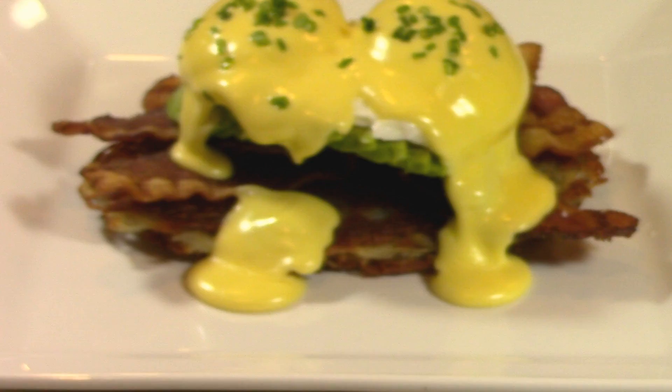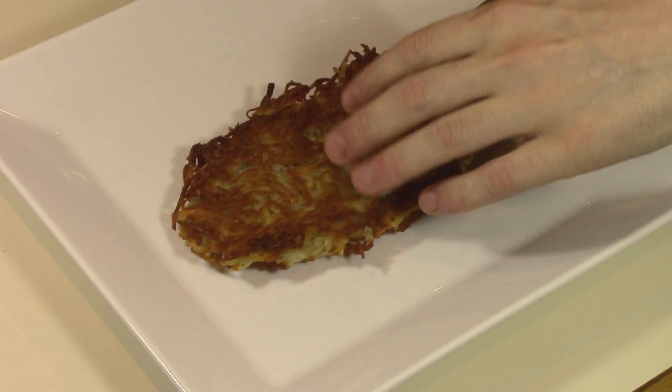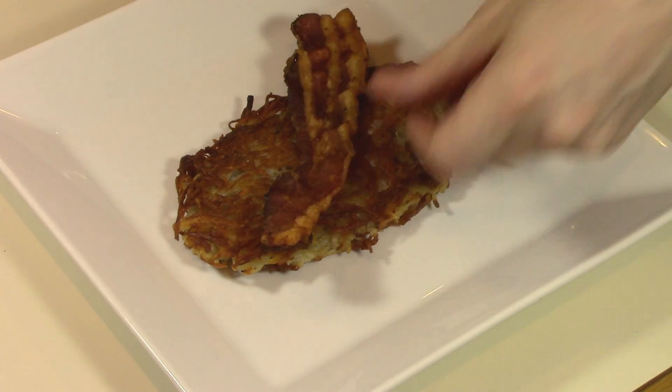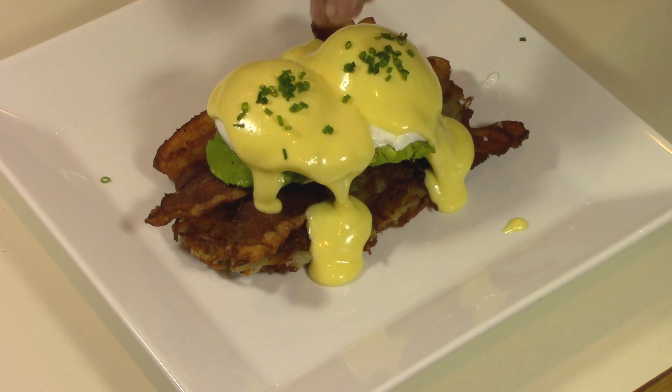Today I want to show you guys a version of Eggs Benedict that I've come up with. Instead of using an English muffin, I like to use a potato rosti. Instead of using ham, I like to use bacon. And I also add in avocado because it's just delicious. So let's get to it!